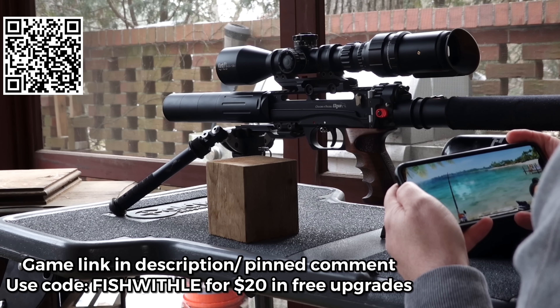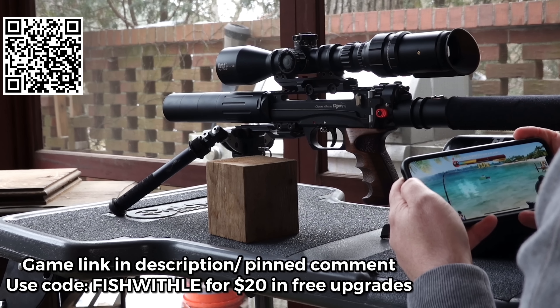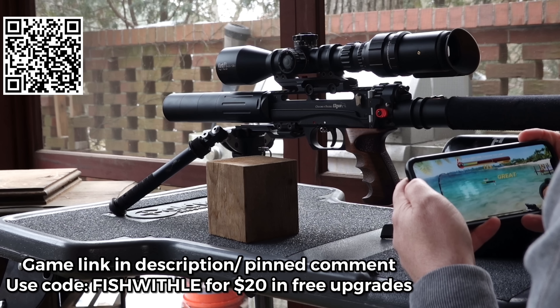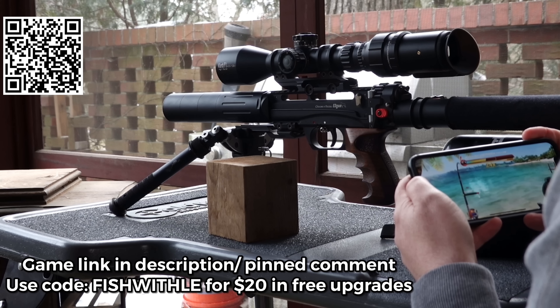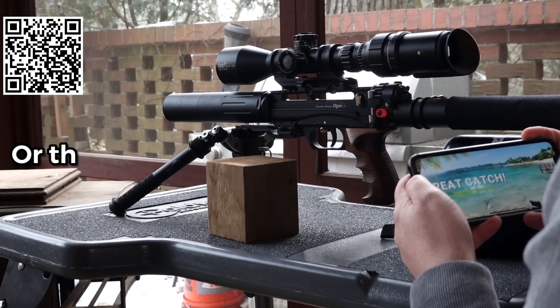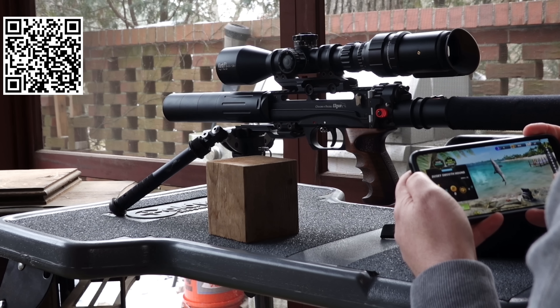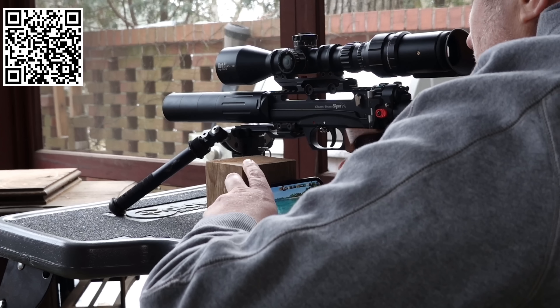Before we get back to the video, supporting the sponsors of this channel directly impacts my ability to invest the time and money to continue to bring you guys weekly pew-pew videos. Do me a huge favor and go download this game using the link in the description or the pinned comment, and help support the sponsors who support me. Thanks again to Fishing Clash for sponsoring today's video. Now let's get back to the action.